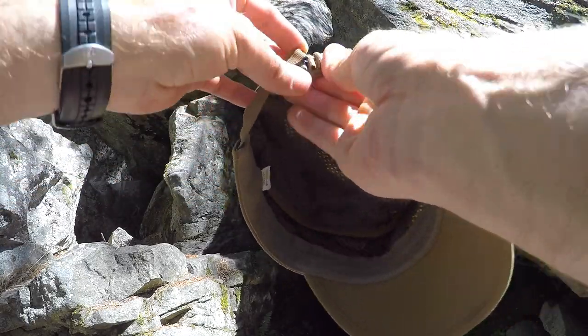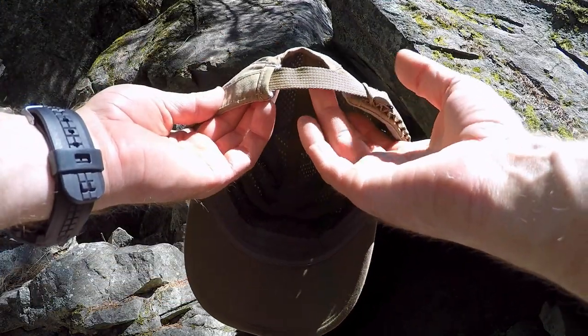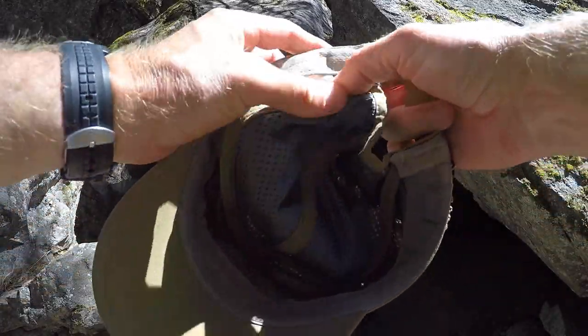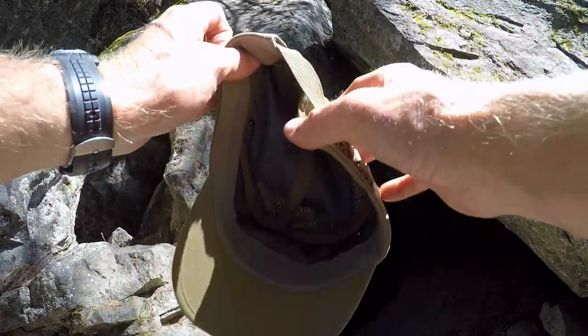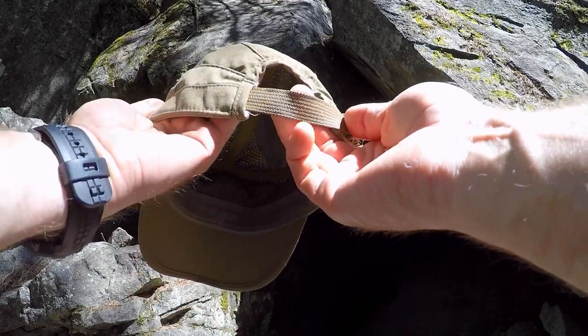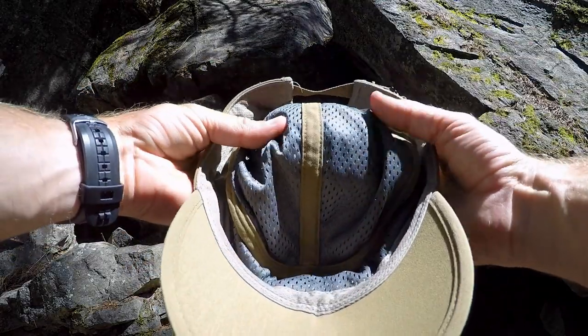Once you figure out where you want it, slide it in — it fits securely and stays there solid. At the same time, this piece of webbing — they've gone ahead and sewn in a section of elastic right here — so once you figure out your best fit, you still have a little bit of flex and a little bit of play right there.